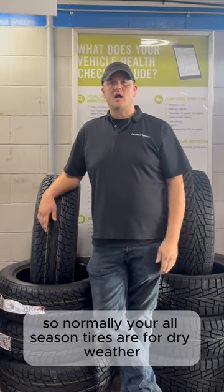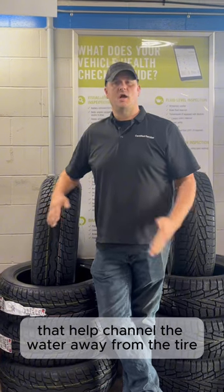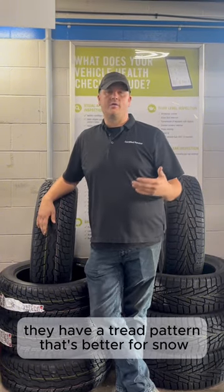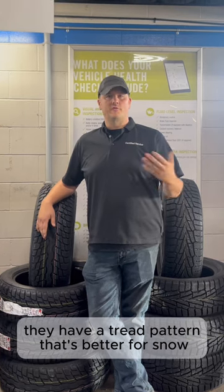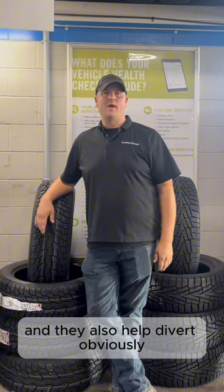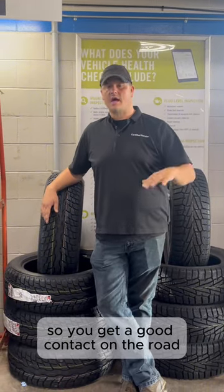Normally your all-season tires are for dry weather, wet weather, or rain, so they have a lot of water channels that help channel the water away from the tire. Winter tires have a tread pattern that's better for snow. They help clean themselves out when the snow gets packed in the tread, and they also help divert slush and snow away from the tire so you get good contact on the road.